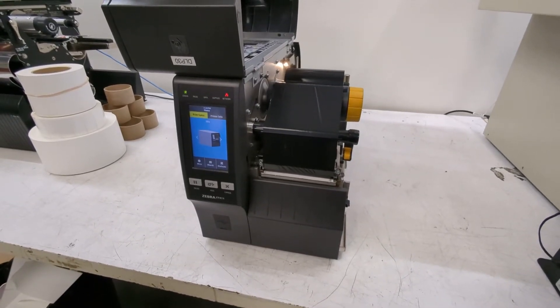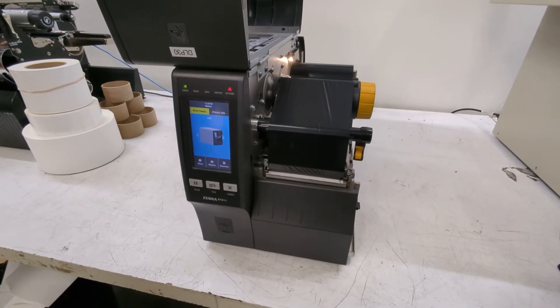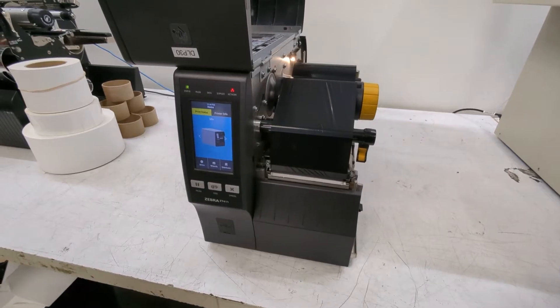You'll know you need to calibrate when you notice an error that says 'media out, load media' even though you already have labels loaded, or it might say 'ribbon out' even though you have ribbon loaded. If either of these happen, it's time to calibrate your printer.